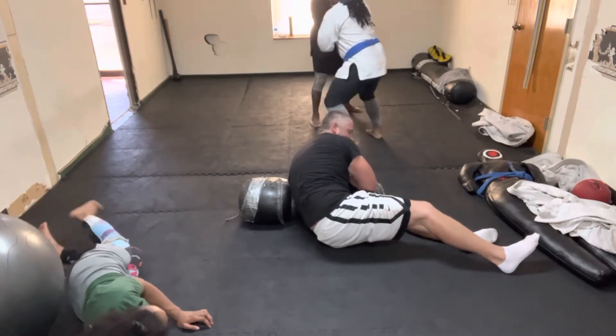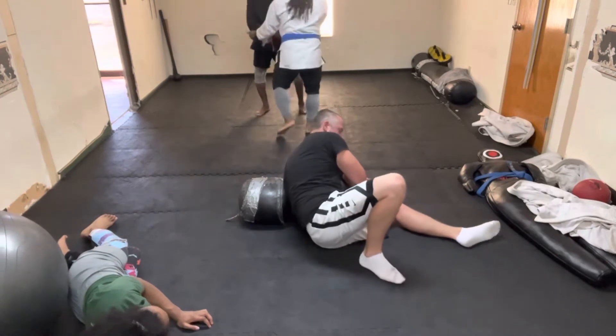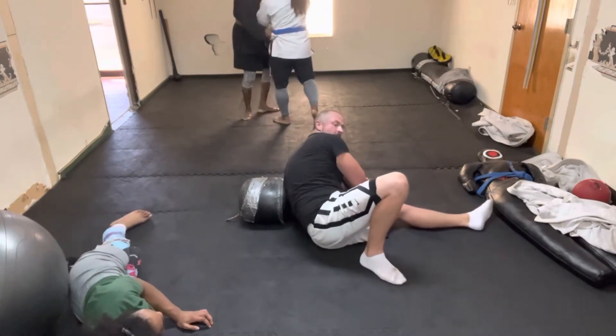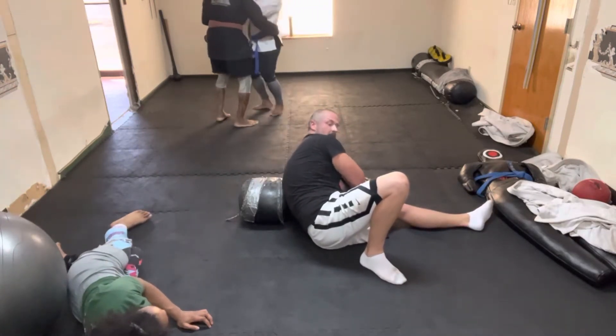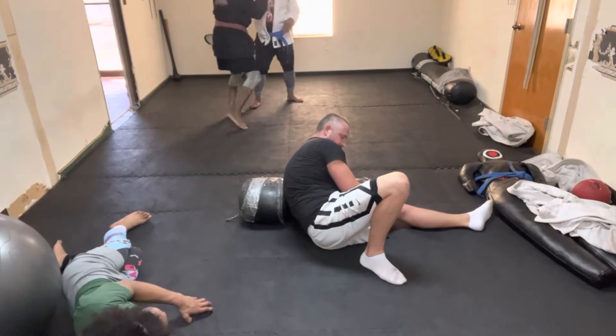Bend your right leg, bring it closer to your butt. That's going to be your structure. Your right leg has to be able to balance you and hold your weight.